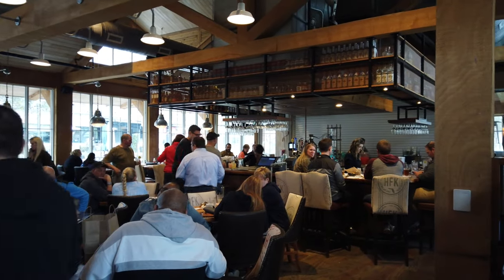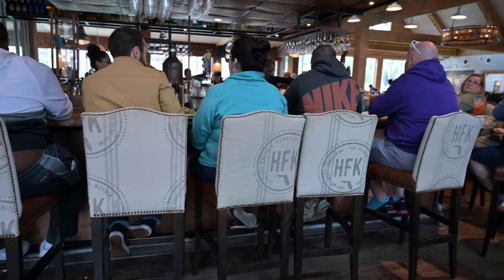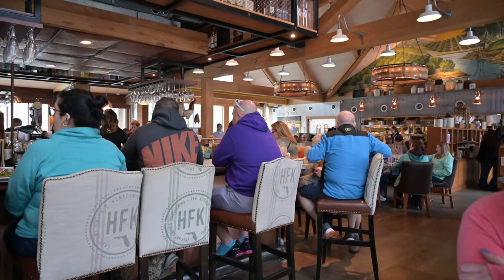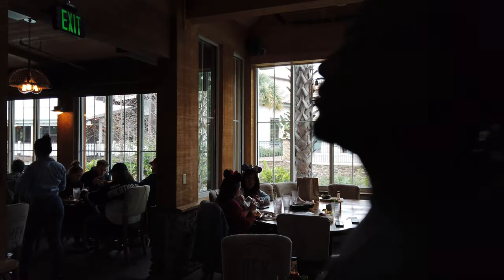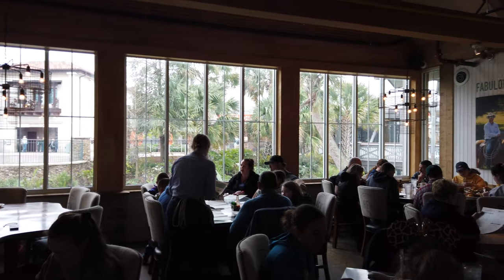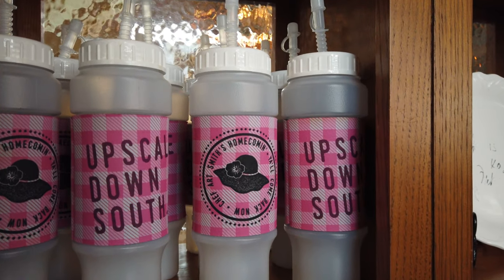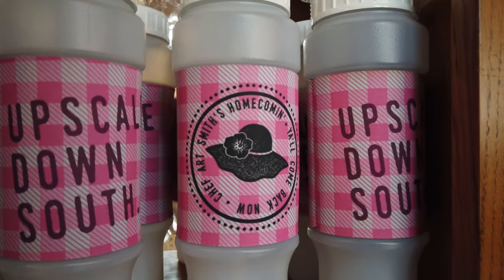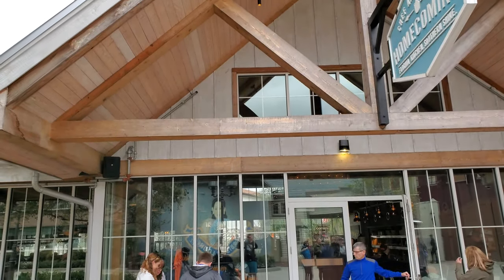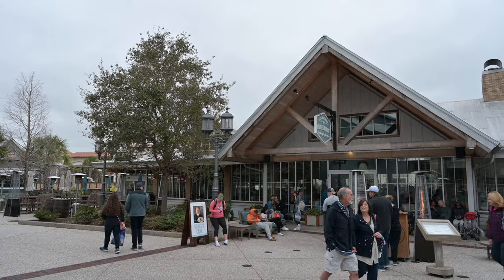So there you have it — those are our thoughts on Homecoming by Chef Art Smith in Walt Disney World Disney Springs. Have you been here? Have you eaten here? What are your thoughts? We truly enjoyed it and would love to hear from you about your experiences. All of the food and experience we had there was really, really good. Disney Springs is very hard to find a bad restaurant in, and this was probably one of our favorites. We also enjoy Boathouse, and we have a review for that. We also really enjoy Jock Lindsay's Hangar Bar, which we will be doing a review for soon.